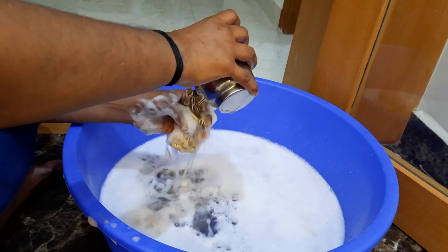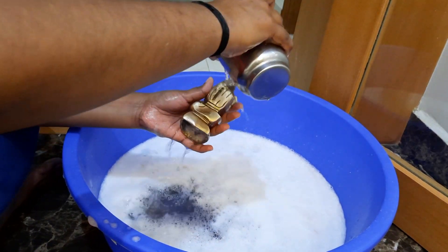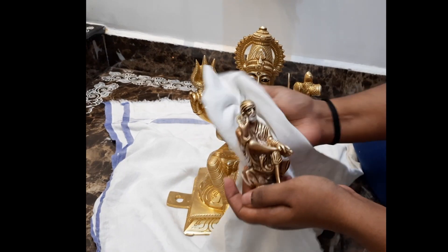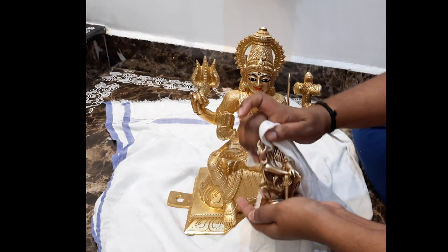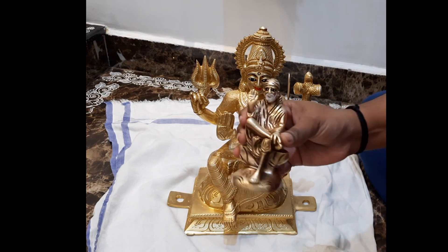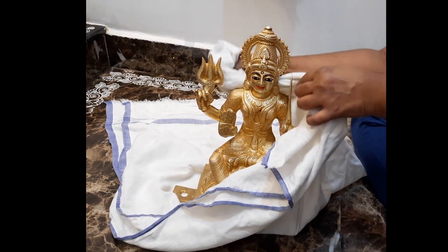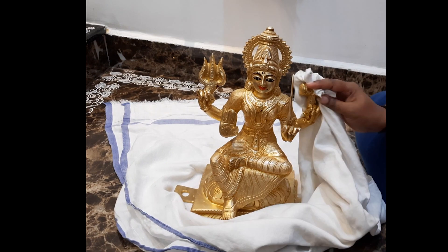Please note that this idol will not be cleaned to the level of my Durga idol, because the original polish is an antique polish and so it is going to look a little dull in comparison. After washing the idols, please make sure you wipe them very well with a white cotton cloth. The cloth I am using is a lungi — in Kannada we call it panche. You can also use a soft quality lungi called mal panche, which is very soft and absorbs water quickly. Make sure there is not even a single drop of water on the idol, otherwise that area will become black.